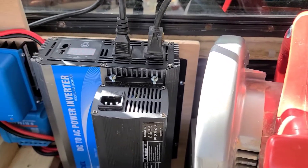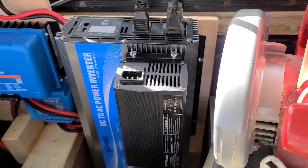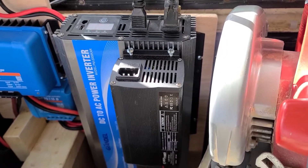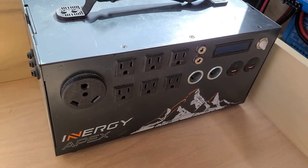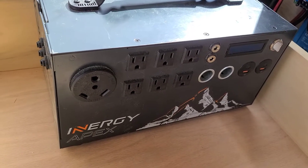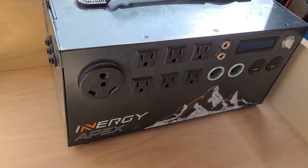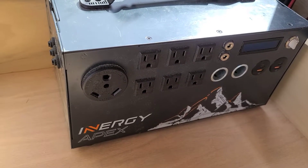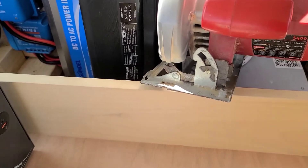The inverter starts to beep. If I wait till the beep is done, I can press the button again and it will start and run. I've been running it for quite a while on this NRG Apex, which is a 1500 watt inverter — so it's less powerful than the Gindell — and it has no problem. I'll show you what it's doing.